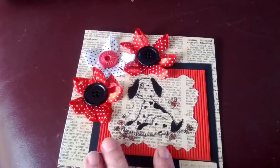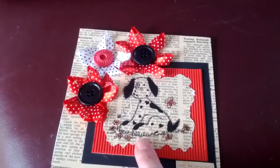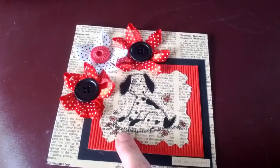This here is some red corrugated board, and then I stamped the image of Pepper the dog. I stamped that on the paper, tore it out, and then it's been coloured in with some Pro Markers.